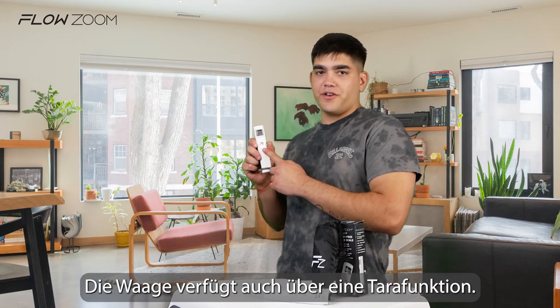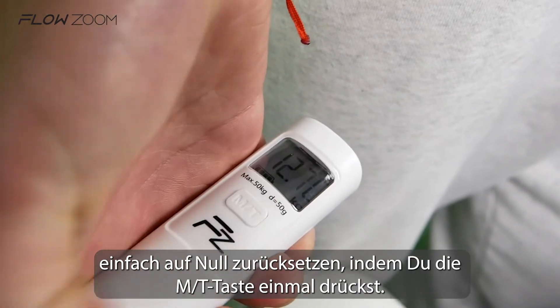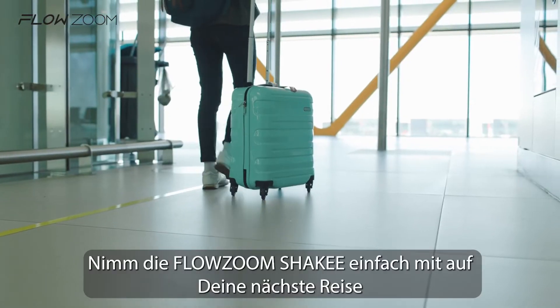The scale also has a tare feature. To use it, you just need to reset the scale to zero after weighing by pressing the button once. Now you can add more weight and weigh again.